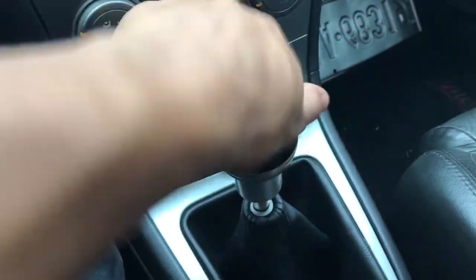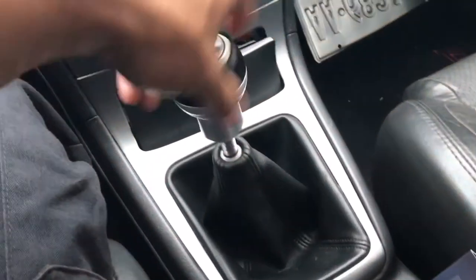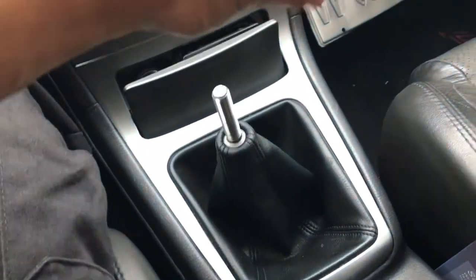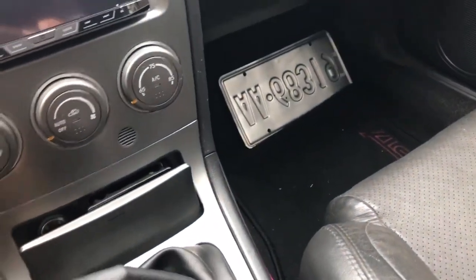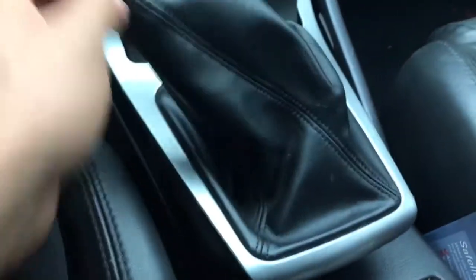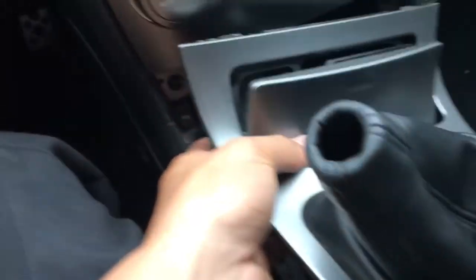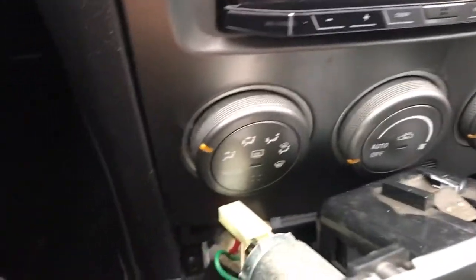So obviously the first thing we're going to do is take off this shift knob — this old one was beat up pretty good. Next, I'm just going to pull up on this center console part and there should be one plug with a cigarette lighter holding it on. I'm just going to want to disconnect that.